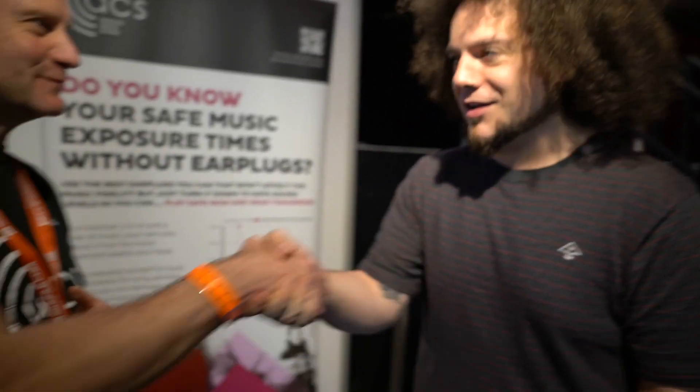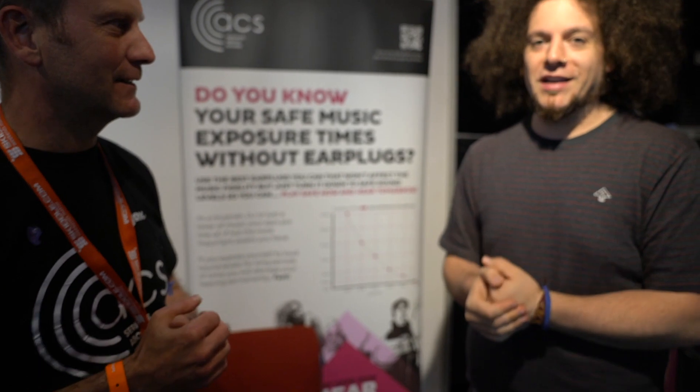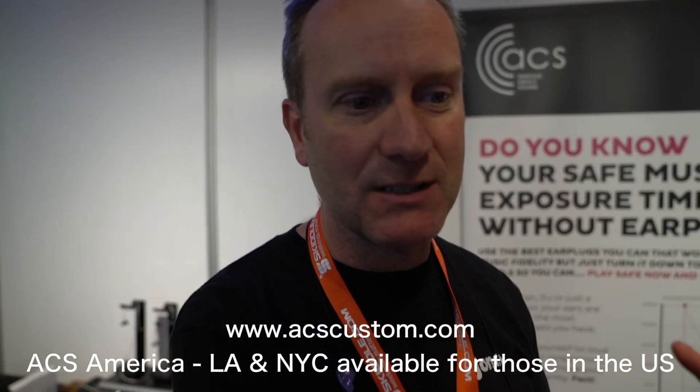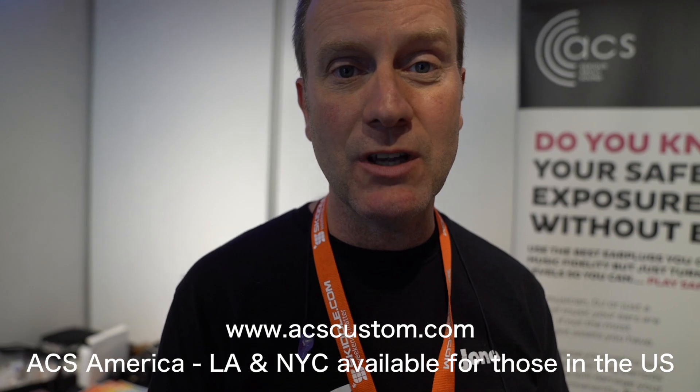You've heard that from one of the directors of one of the leading ear protection companies — wear ear protection. Jono, thank you so much, brilliant — thank you so much for this experience. For anybody who wants to find out about ACS and their products, you can go to their website, acscustom.com. You can buy the products online — you have to have the moulding process done, but they have a relationship with Boots Hearing Care Centres across the UK, over 500 shops on pretty much every major high street. You can buy online, they send you a free voucher to arrange your ear moulds. If you're serious about sound, you really need to play safe now so you can still hear tomorrow.